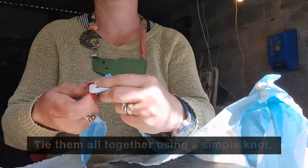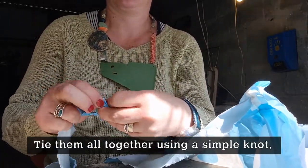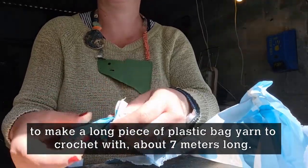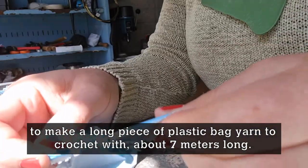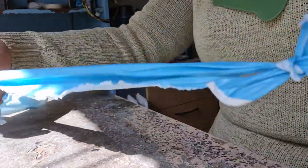Once you've cut them all out, you need to tie them together just with a straightforward knot. It doesn't really matter if it's not really tight because you're going to crochet into things anyway and make it more sturdy. You'll end up with a very long piece — several metres of plastic bag yarn ready to crochet with.